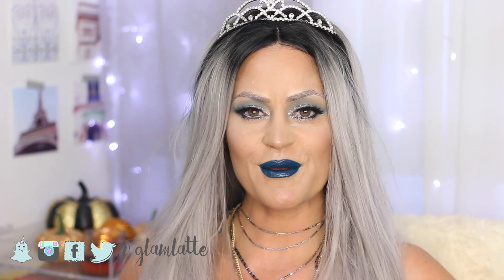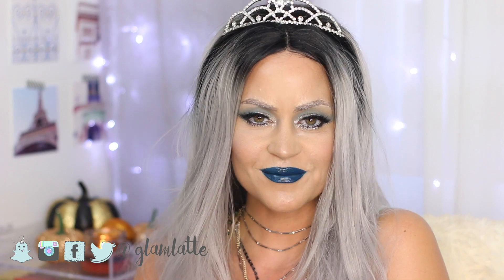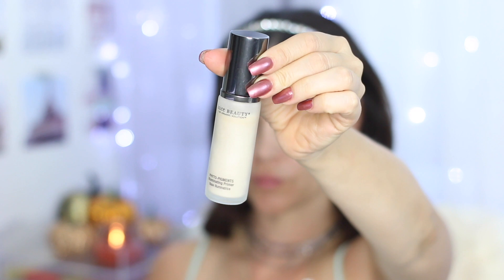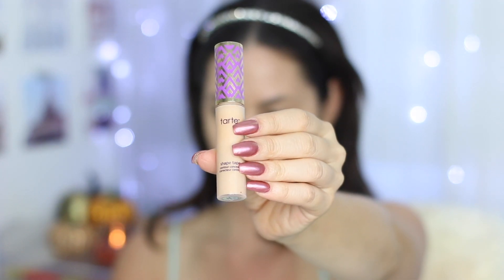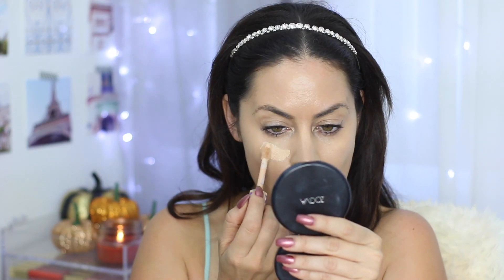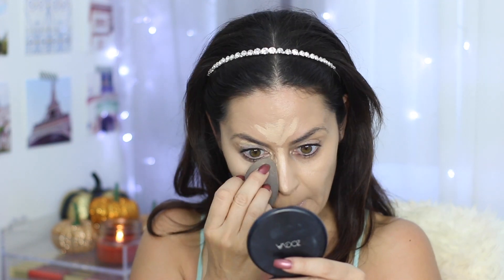But in the meantime, if you want to learn how to get this Ice Queen makeup look, then keep on watching. I'm starting out with my skin already primed and my foundation already on. I'm using Juice Beauty Primer with the IT Cosmetics CC Plus Illumination Foundation. For concealer, I'm going in with the Tarte Shape Tape Concealer, which is my current favorite. I'm going to blend that out with the Beauty Blender. I chose to do a lighter shade of foundation than my skin tone because I'm going for that Ice Queen look.